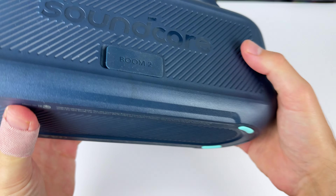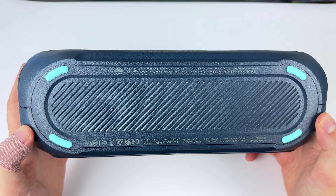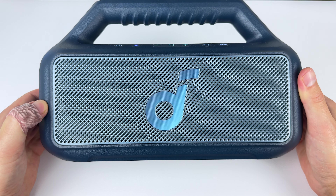You get some decent grip on the bottom of the speaker which will hold it in place, but there isn't that much there, so over time I do hope that holds up. You get a very solid handle with some added grooves underneath, making it nice and easy to carry around, but it does add to the overall bulk of the speaker.